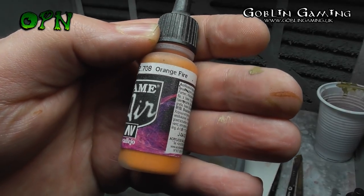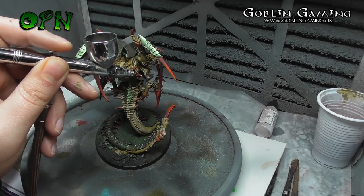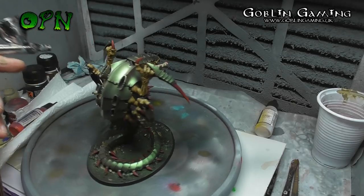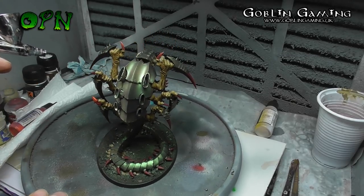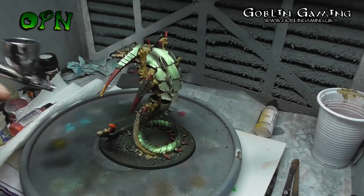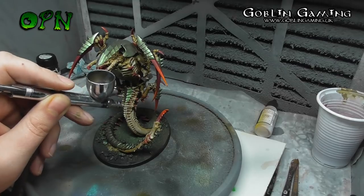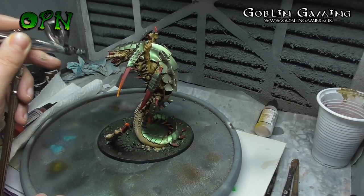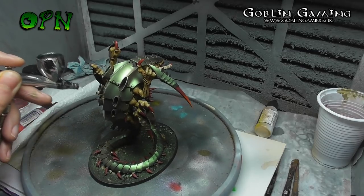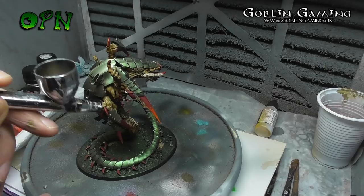Now I'm going to add another highlight to the talons on the Trigon using Vallejo Game Air Orange Fire. As you can see, using the Orange Fire it's really making those talons start to pop and giving a really nice cool colour transition. The airbrush I'm using is an Iwata Eclipse CS airbrush sent to me by airbrushes.com some time ago — it's still an absolutely fantastic workhorse airbrush, and if you're getting your first airbrush I highly recommend this one.